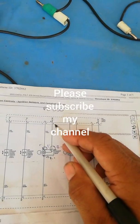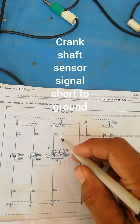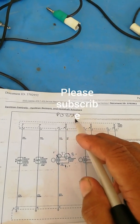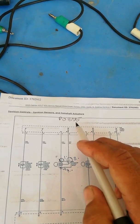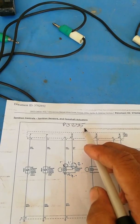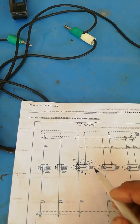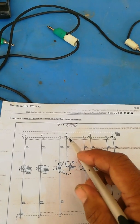Good morning. Our topic for today is about this circuit short to ground. This is the signal of the crankshaft position sensor. I remove this connector of the ECM, connector number 3, and the connector of the crankshaft sensor — disconnected here and here.